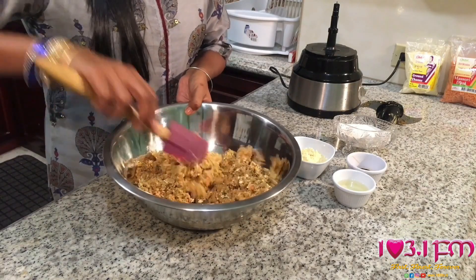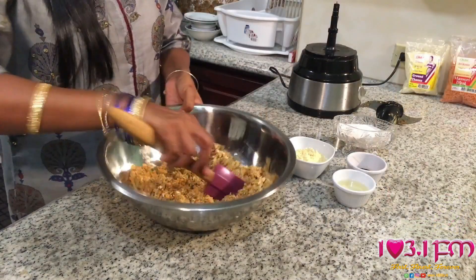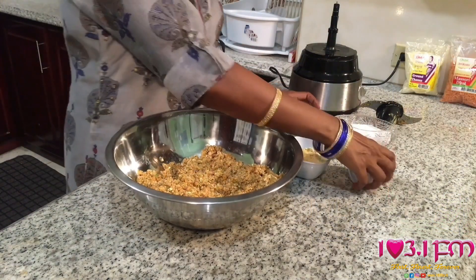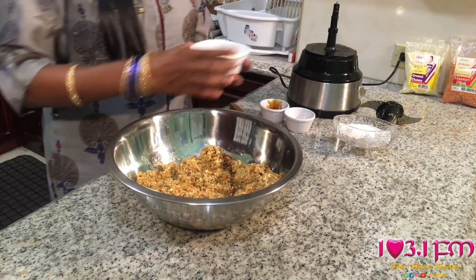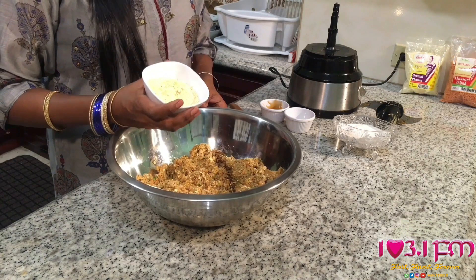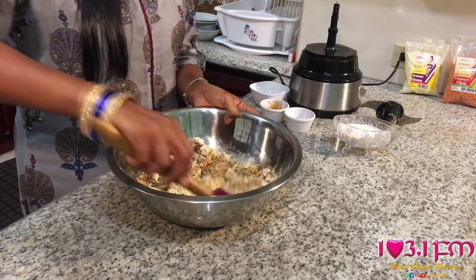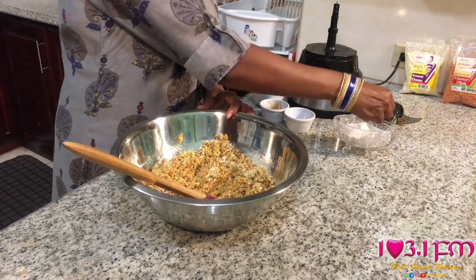The mixture is still somewhat dry and crumbly, so what you want to do now is add some binding agents along with some salt to bring it together. Here I have two tablespoons of coconut oil, one tablespoon of soy sauce, and to ensure it comes together, I'm going to add one cup of Chattuck's Channa Dal. Mix that together, and we're going to add some salt — about one and a half teaspoons.